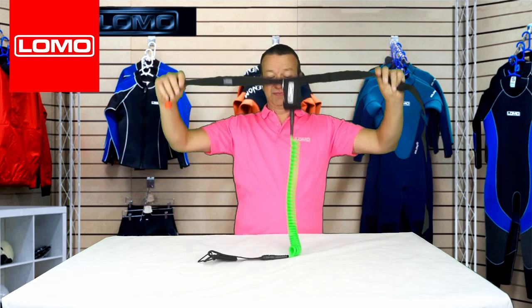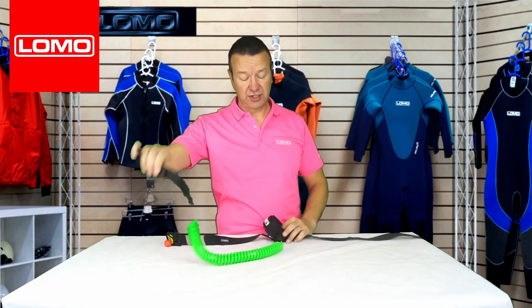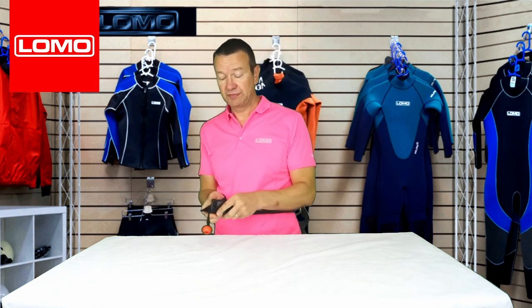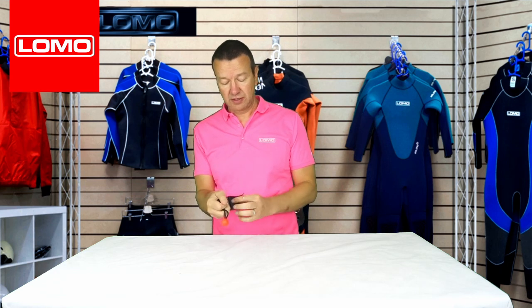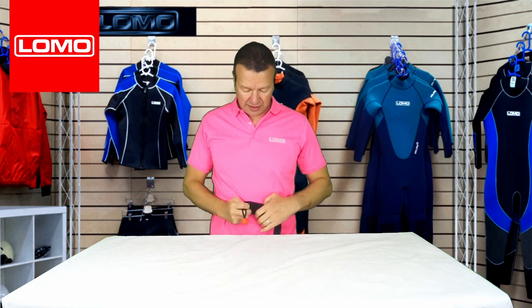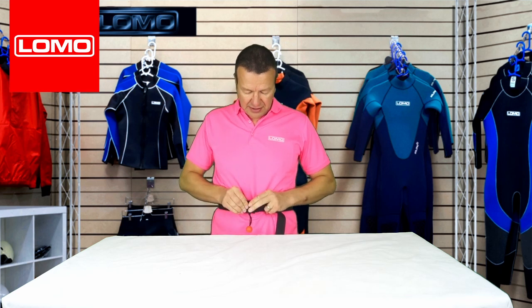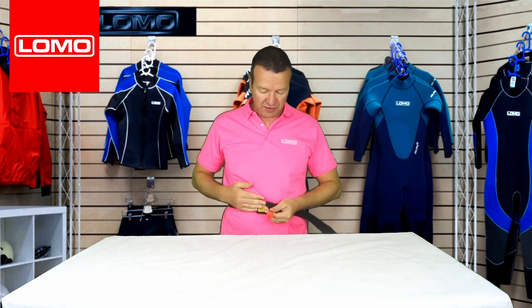You're now attached to the leash, which is still attached to your board as normal. You then put the belt around your waist, open the quick-release buckle with the toggle, and tighten it up, making sure it's nice and flat. The buckle should sit front and centre, with the quick-release toggle easy to reach.